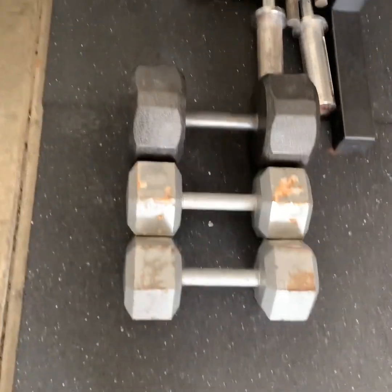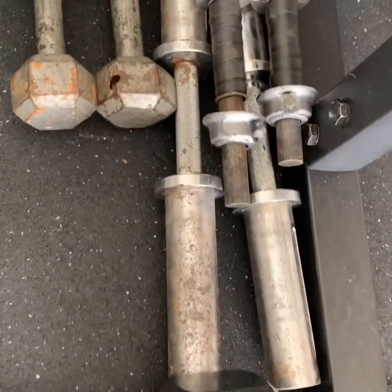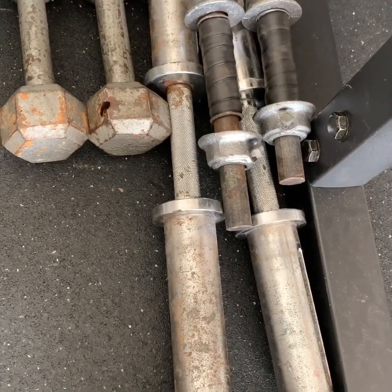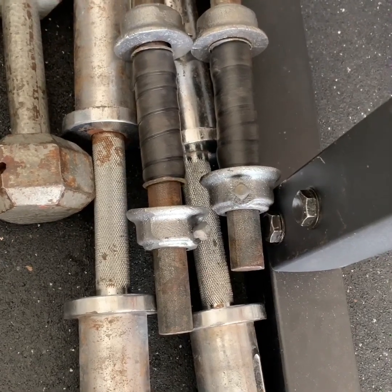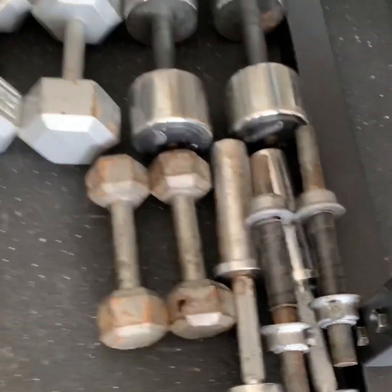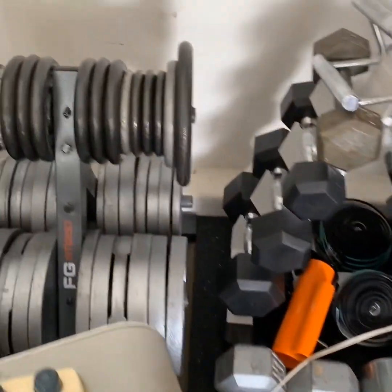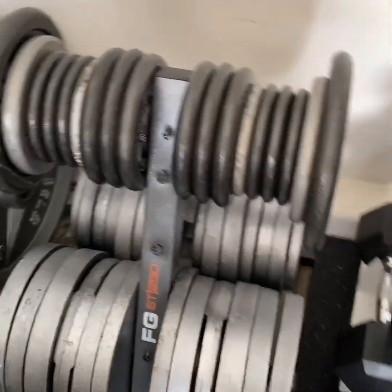These are the end results. I've got a couple sets of dumbbells. I have the Olympic interchangeable dumbbells, and then I got one of these thinner old rusted ones for the one-inch plates, which I have a few of those. Those are the ones for the smaller one-inch. I got a couple 25s in that one.